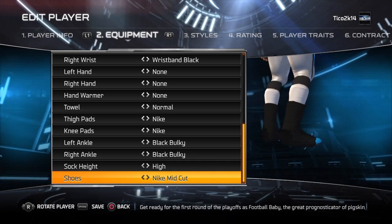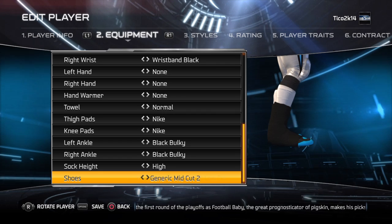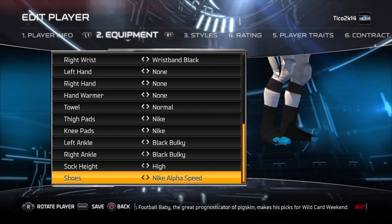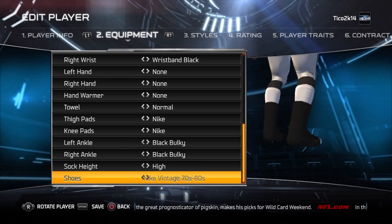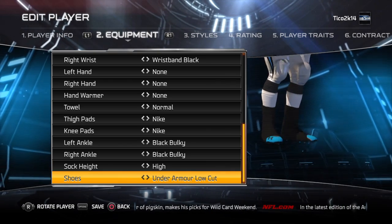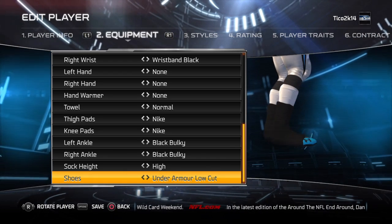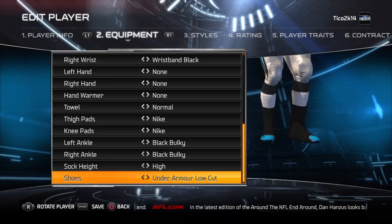You can do this one so it shows blue, or you can do all black. His Under Armour one doesn't really work — well, yeah, this is the one that you do. That way the black is still showing, but his Under Armour is still showing.